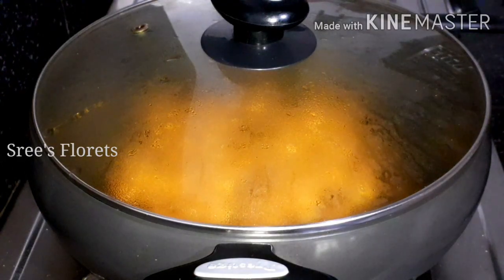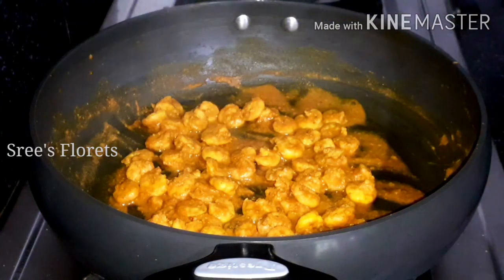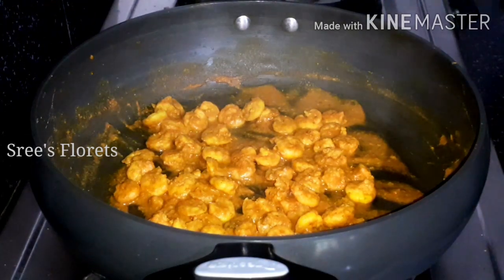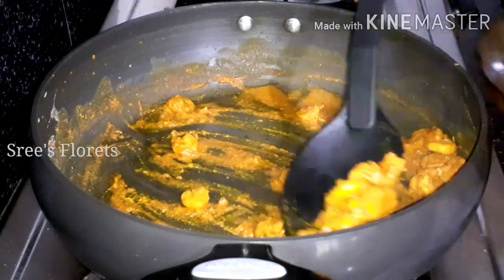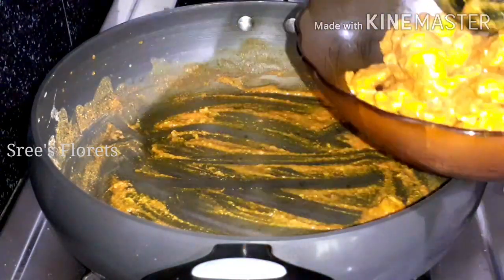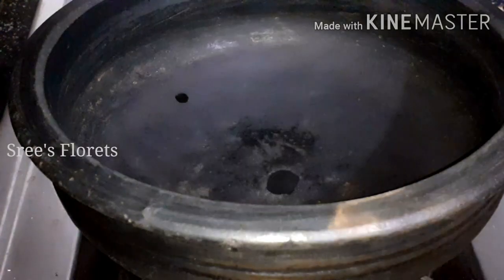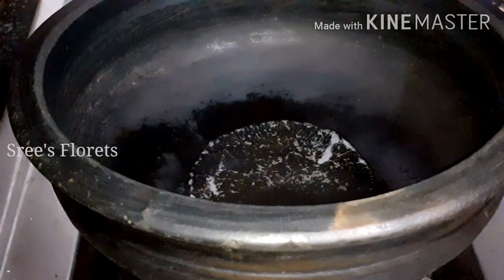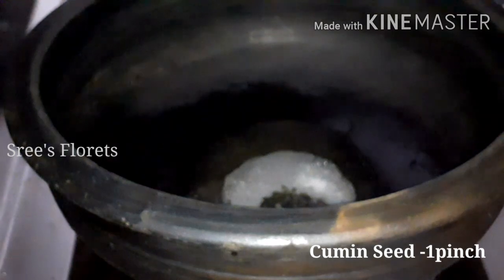Let's get this dish ready to cook. Let's add some curry in the pan. I'm going to add some curry in the pan, and put a little bit of salt in as well.